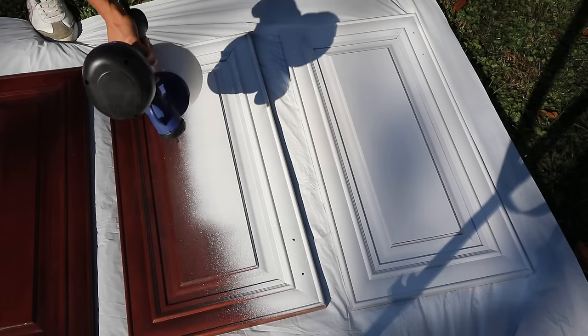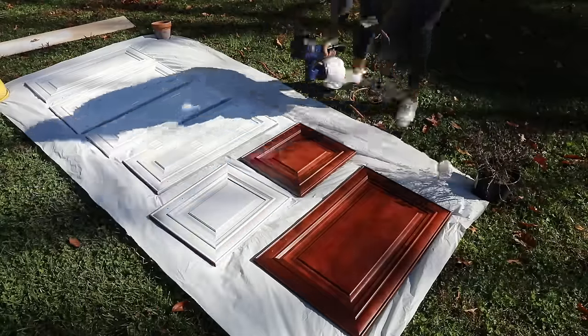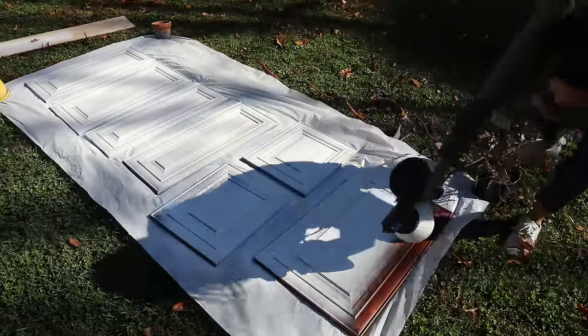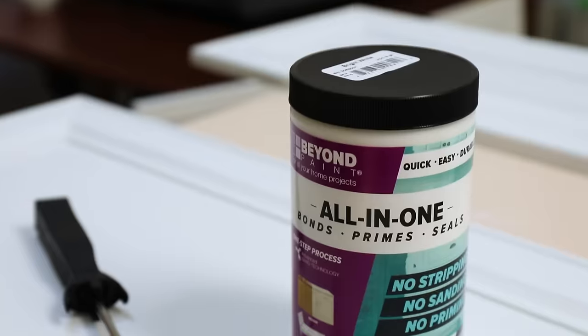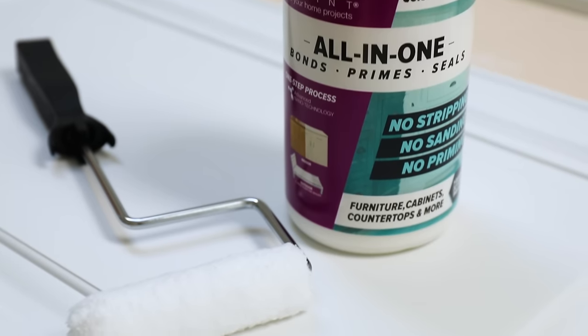I think I did two coats. Keep in mind you're going to want about two hours of drying time in between those coats, and then you have to flip them over and do the backside. So this is probably going to take maybe a weekend, maybe a little bit more. Once all the cabinets were dried with the primer, it was time to move on to the Beyond Paint.